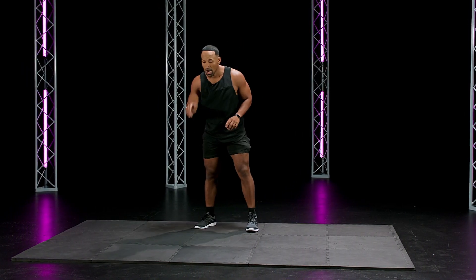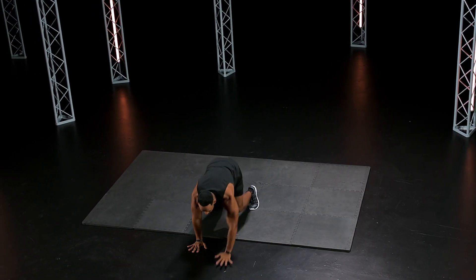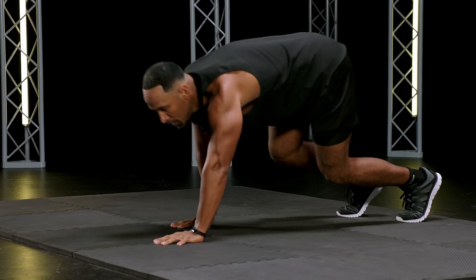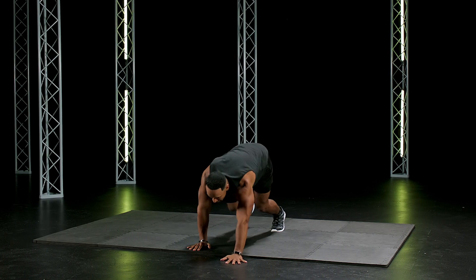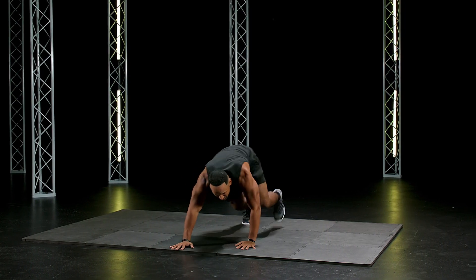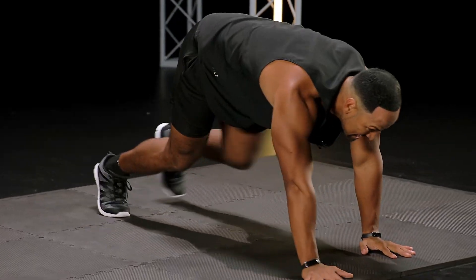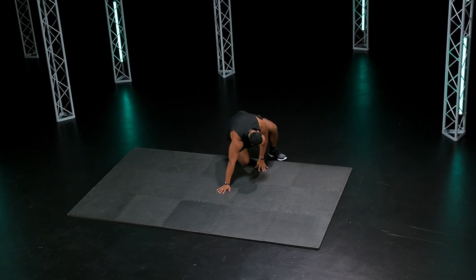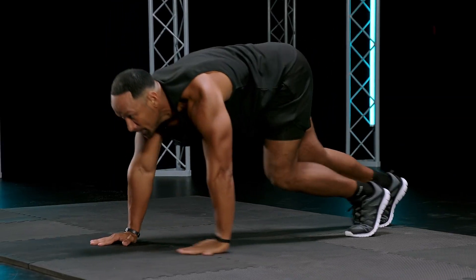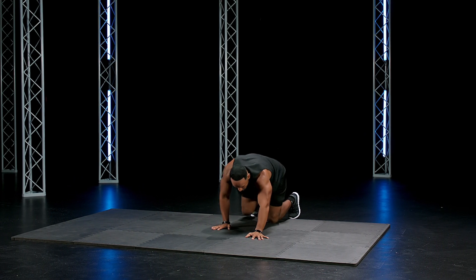Last one. Bear crawls, go! Bear crawls. Last one. We're burning. Arms are burning. Legs are burning. Sweat, keep going. Ten seconds. Two. One.